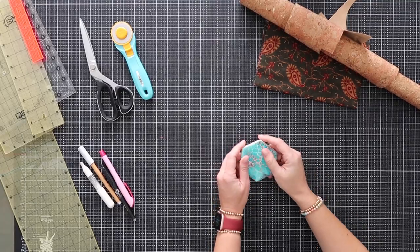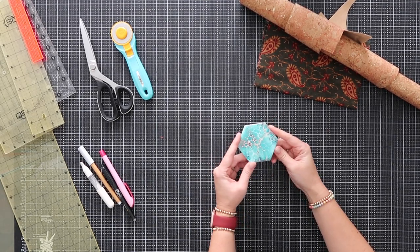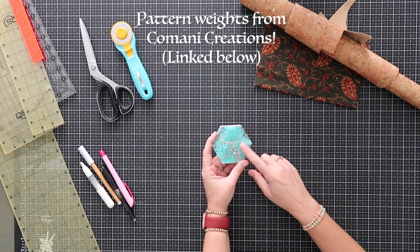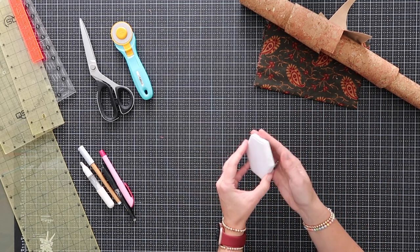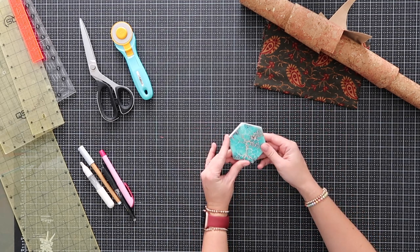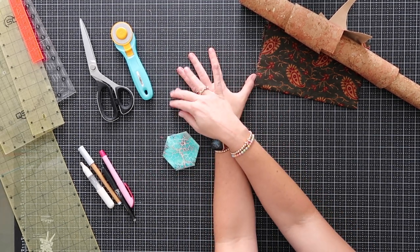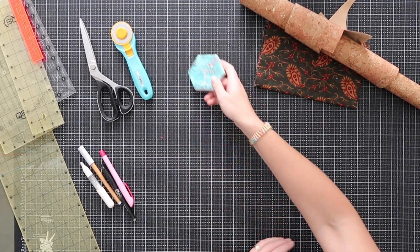Now we're going to actually start cutting some things. I get asked a lot if I use pattern weights — personally I do not, but I was just gifted this beautiful one recently at the Sew Magical Expo. Pattern weights are great because you want to keep things in place. I don't normally use them because I just put my arms down and hold it and trace, which is not smart. I'm going to try it out today.